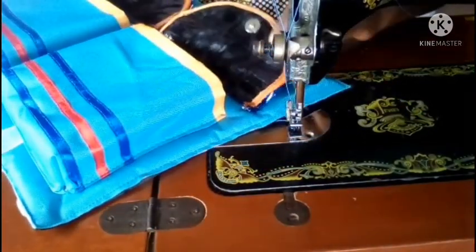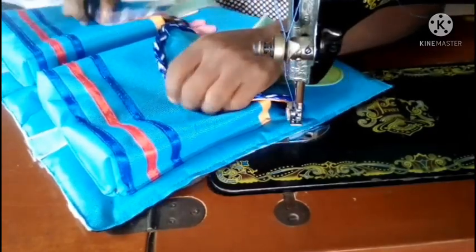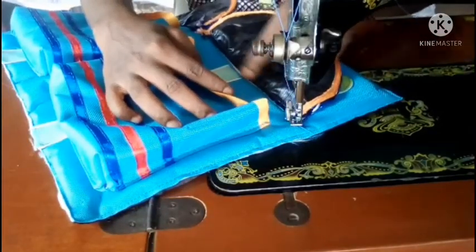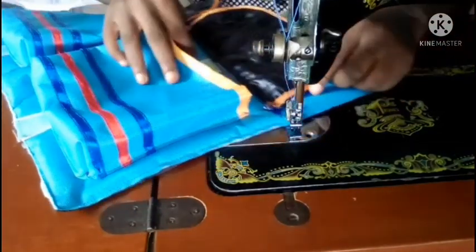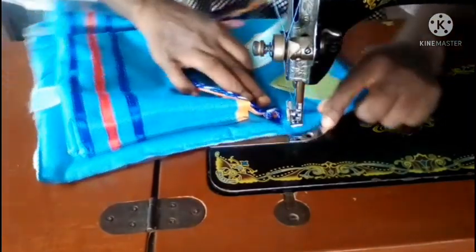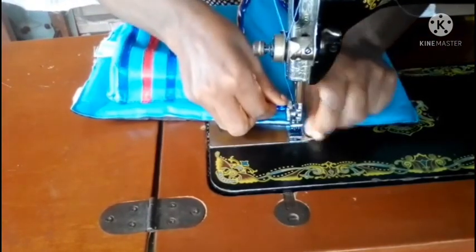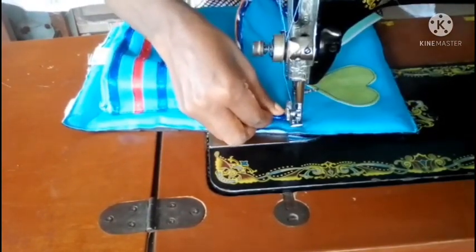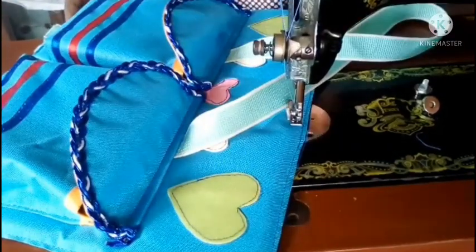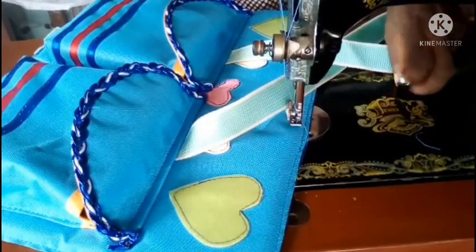All we have to do now is fix the other side of the magnet to close the pockets, but first there are rough edges to cover. I'm going to fold the flap down and top stitch it to cover that rough edge inside and make the work neater.